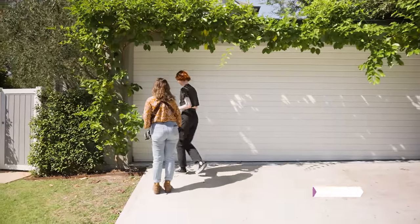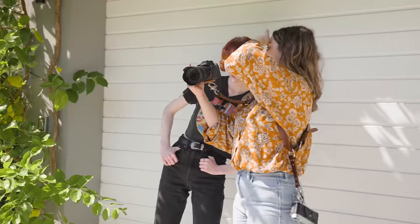Hey everyone, this is the Sony 20-70mm f4 G lens and today we're going to be taking it out on location to see how it performs in the real world. Let's get started.